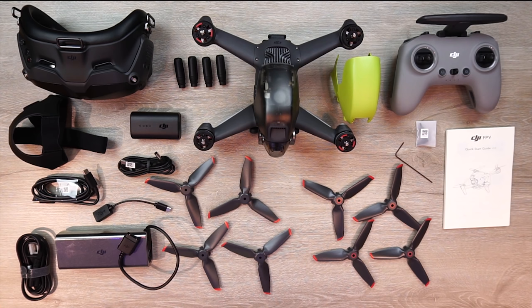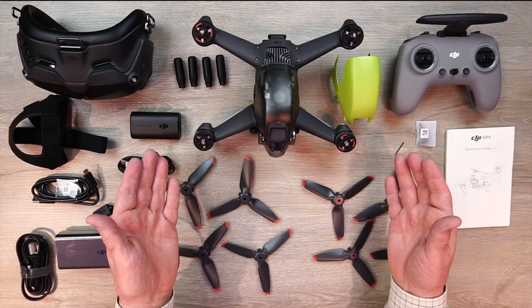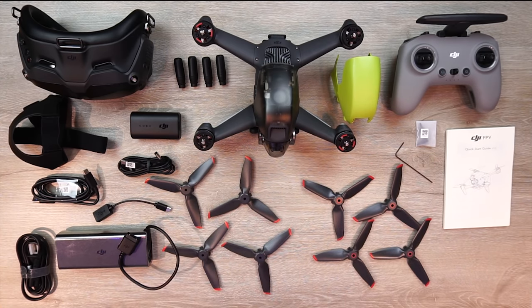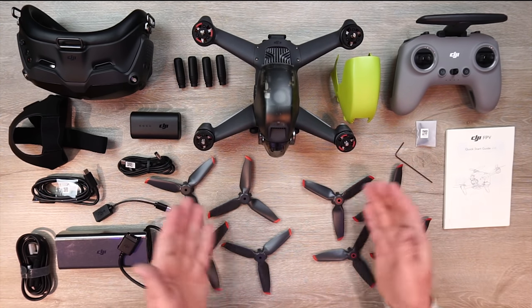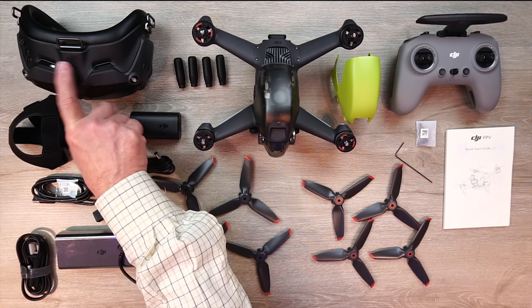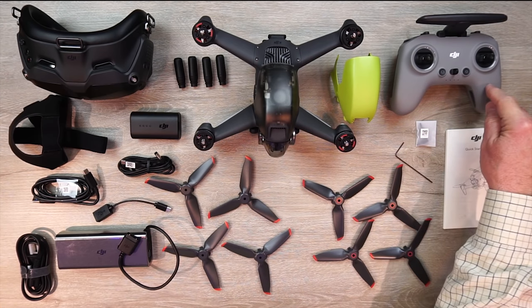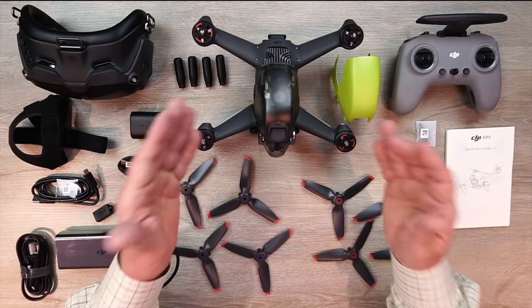The kit I just unboxed is called the DJI FPV Combo, and it includes everything you see right here on the table — pretty much everything you need to fly this drone right out of the box. DJI will likely release other kits with various combinations of components later on, but today I'd like to focus on the FPV Combo. Inside the kit you'll find three main components: the FPV goggles (version two of the digital goggles), the brand new FPV drone, and the new controller, plus a whole lot of accessories.